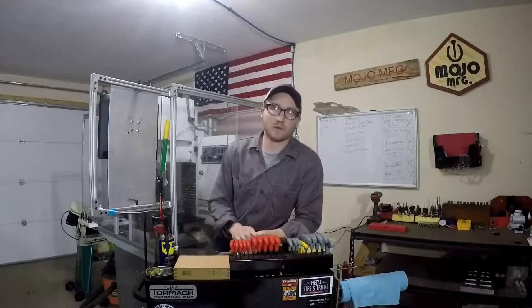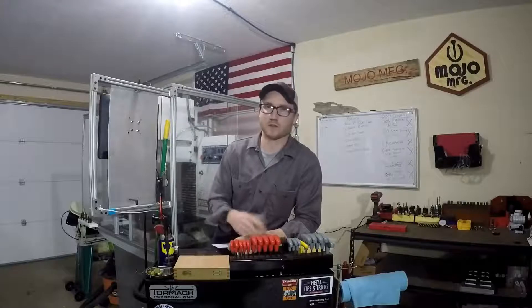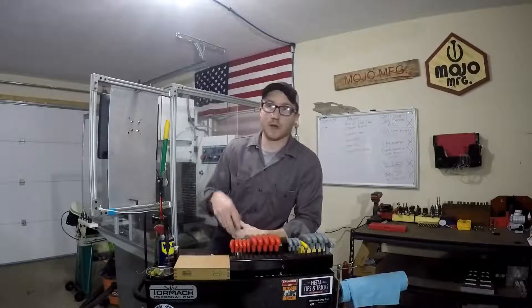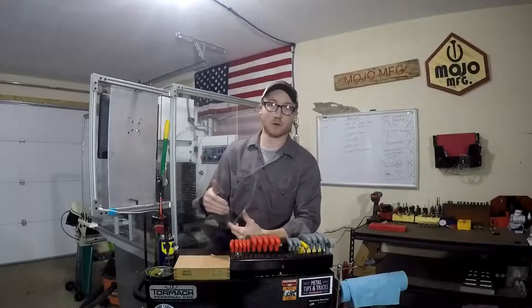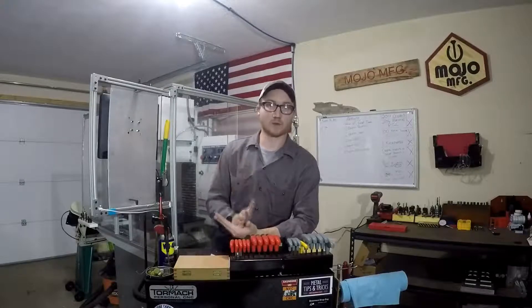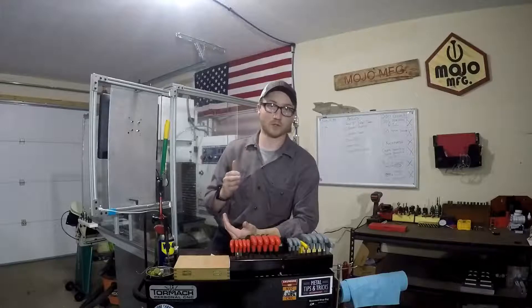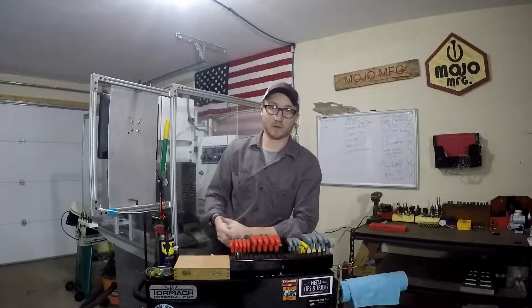This is a job shop job so I don't want to show everything since it's someone else's part — I'd rather show specific features to give you a feel of what I'm working with. Going forward in my videos, I'm going to share how much the job is paying, to prove to myself it's worth my time — that I'm not spending too much time CAMming the part or setting up.